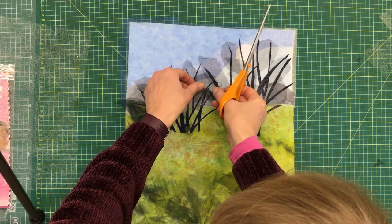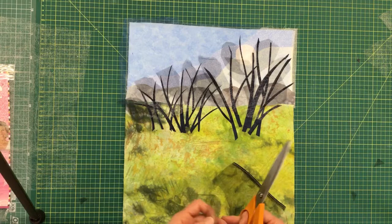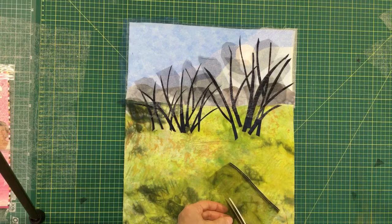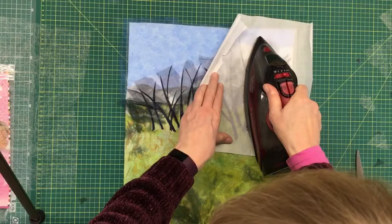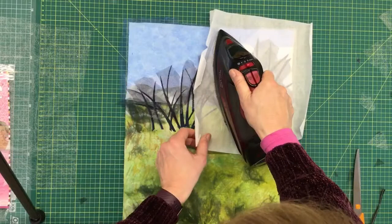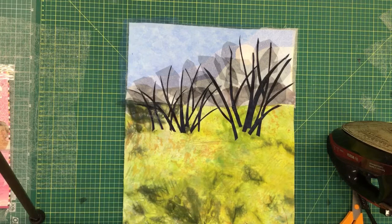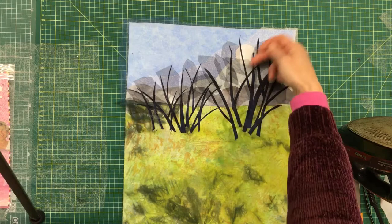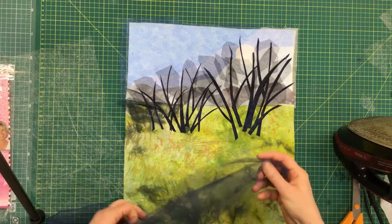The nice thing is where the tulle pieces begin to overlap you get slightly darker patches. I'll give that a press again. So that's the trees as a starting point — I might add more but it's going okay. Then one other thing I wanted to do was put in some shadows. I've got the sun shining through behind the trees and I wanted to use this dark blue net to play around with some shadows.